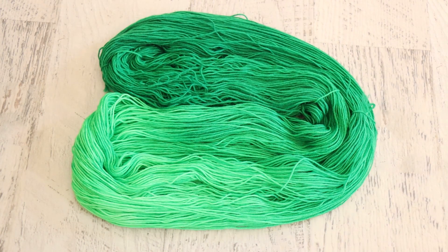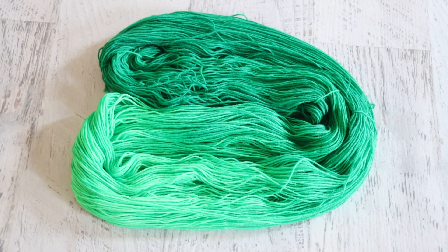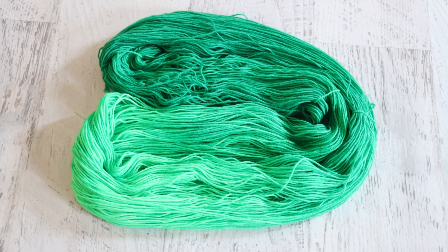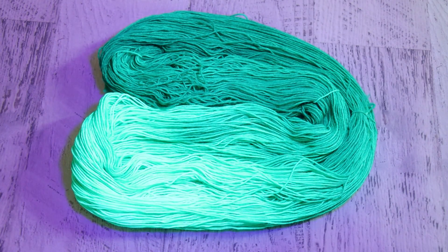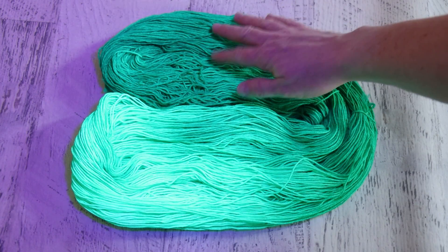But now the moment we have been waiting for — turning off most of the lights in here and bringing over my blacklight. Oh, we have glow! We have glow! Oh my gosh. It worked.